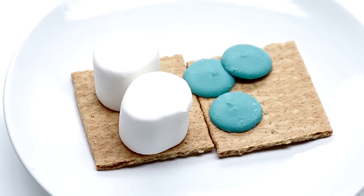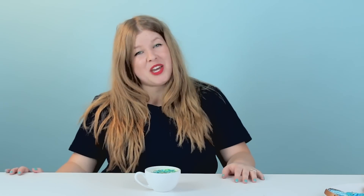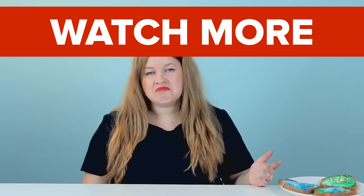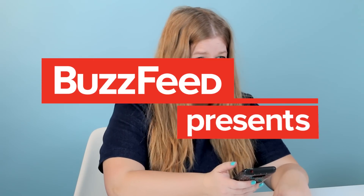Could a s'more be better mermaid style? Can you mermaid it? Yes, you can. I think a lot of people feel like they could have a better life under the sea, and who's to say that they wouldn't? Hashtag mermaid pizza. Hashtag do mermaids like beans. Hashtag of course mermaids like beans. Hashtag mermaid beans.